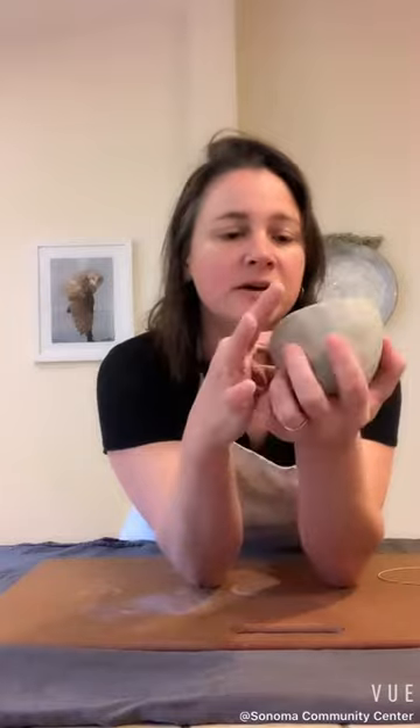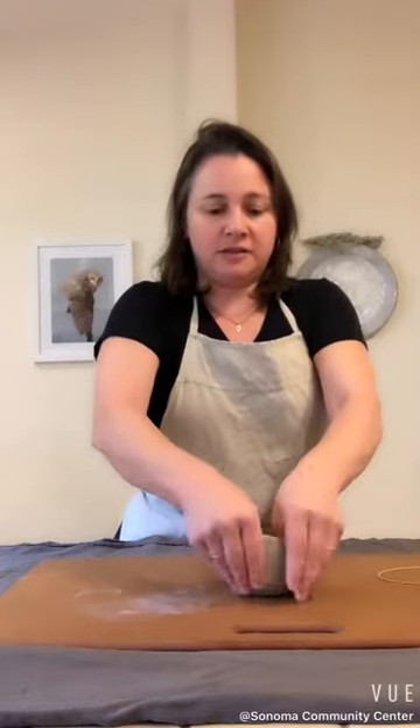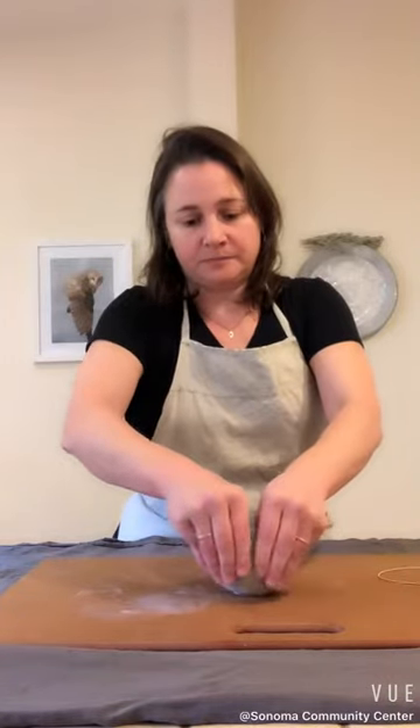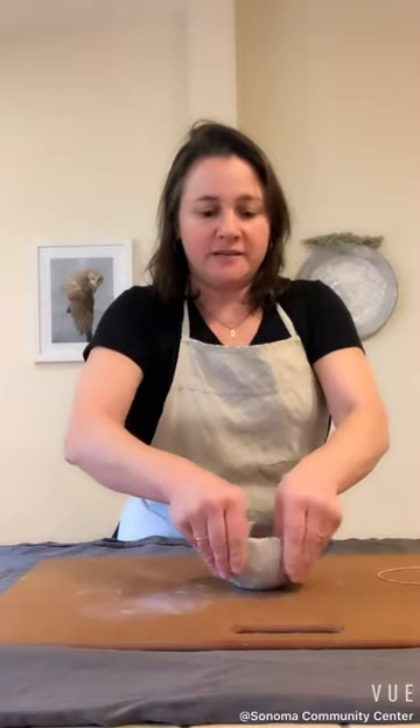Look at the thickness of the walls — pretty even. It's about half an inch thick, three-eighths. The bottom is still thicker, and the bottom needs to be a little thicker for now so it doesn't collapse as I'm resting it on the table.